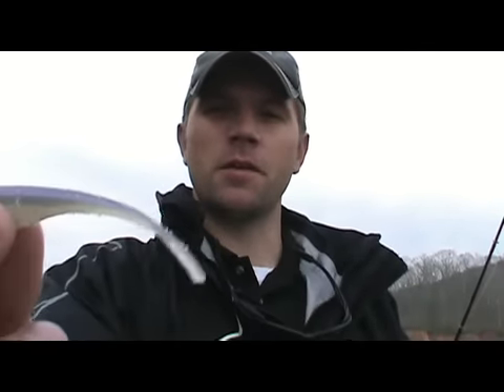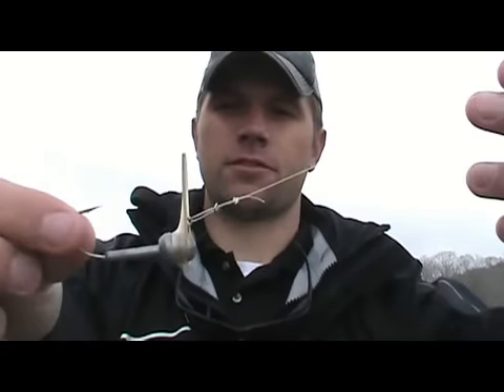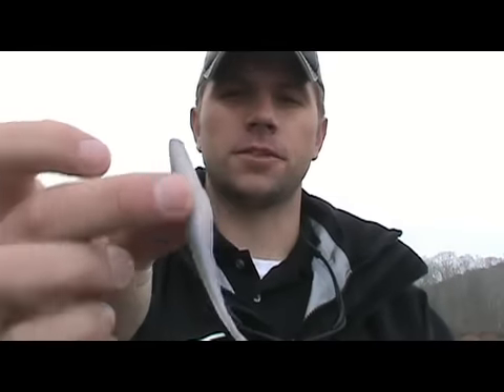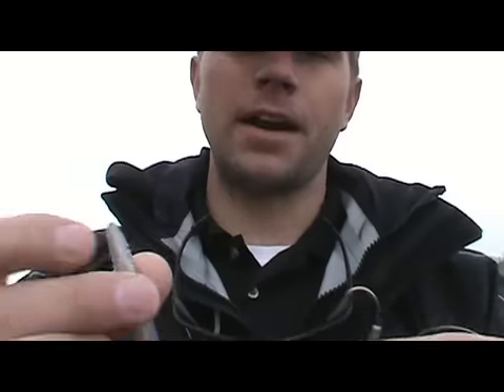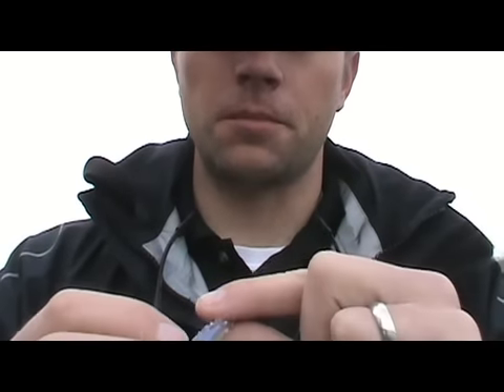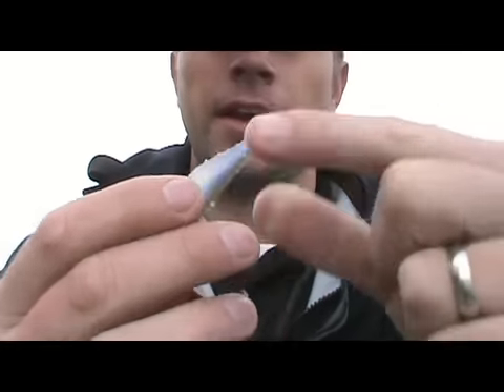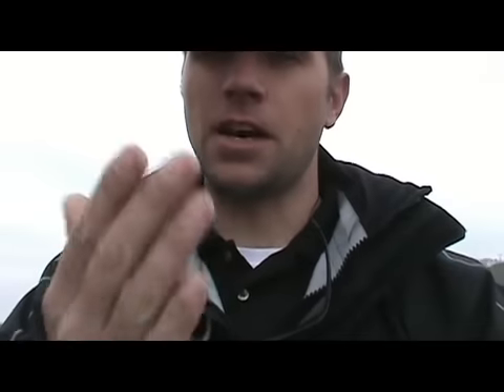Hi guys, this is Matt Driver here with Pro Angler Radio. We're out today going to be fishing with the Big Bite Jerk Minnow, and we're going to be using that on a scrounger head. This scrounger head is made by Davis Bait Company — good quality hooks, good quality bait. What we're going to do is take this scrounger and I'm going to show you how to put it on. The jerk minnow by Big Bite has a line right down the middle of it, which lets us know it's centered, and it also has one right down the middle on the side. That midline is very important when we go to put our scrounger head on.